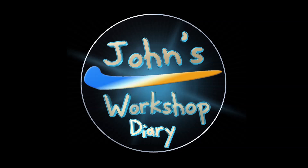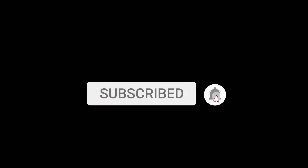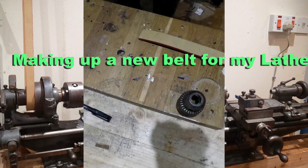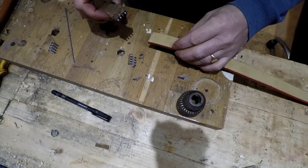Welcome to John's Workshop Diary. Today we're going to be making a new belt up for the lathe.